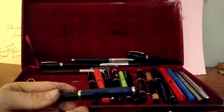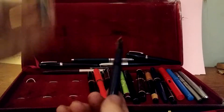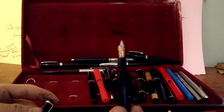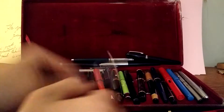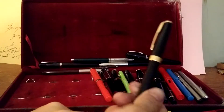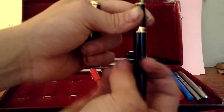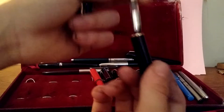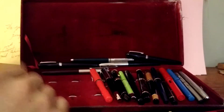This is an Indian fountain pen — a piston filler. It's a nice fountain pen, I like it. This is the Bower 140. It has a cartridge converter. It's kind of a nice pen, but I don't use it often.